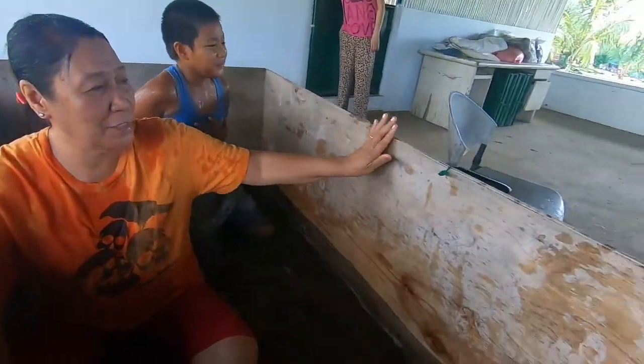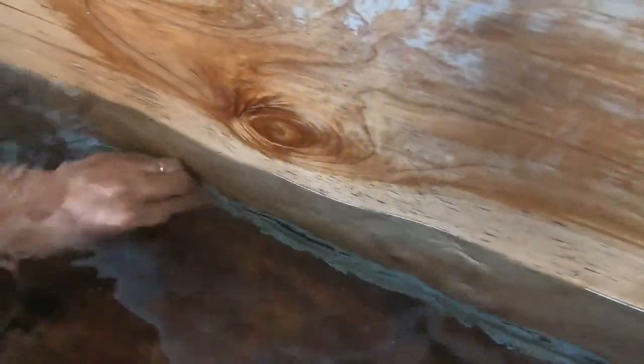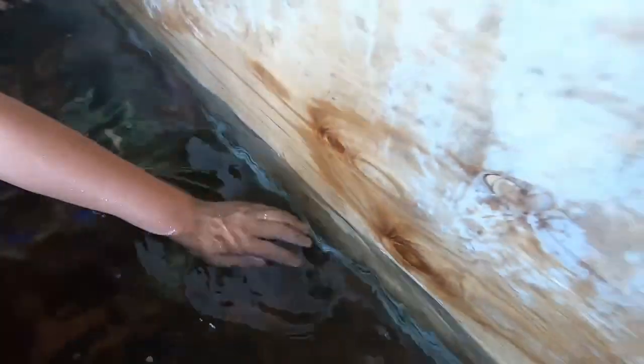Guys, ganyan ito gawin nyo. Yan o, kita nyo ito. Plywood. And then, lagyan nyo ng burkasil sa gilid. Lagyan nyo ng burkasil o plastic para hindi ito magusang tubig.